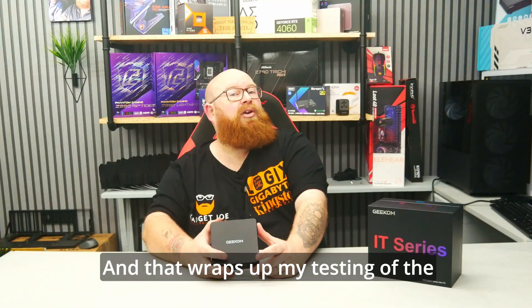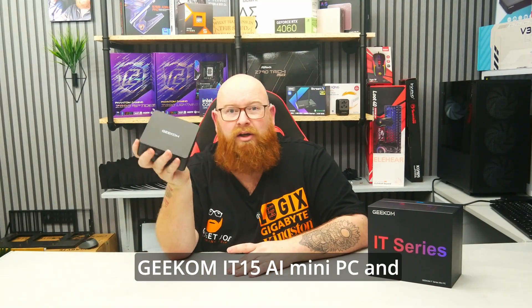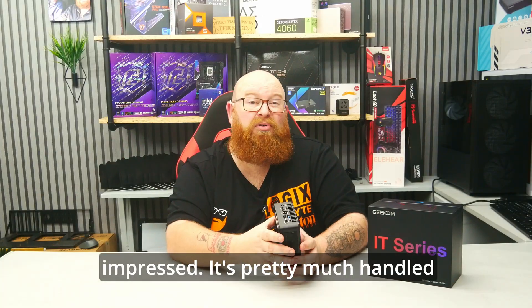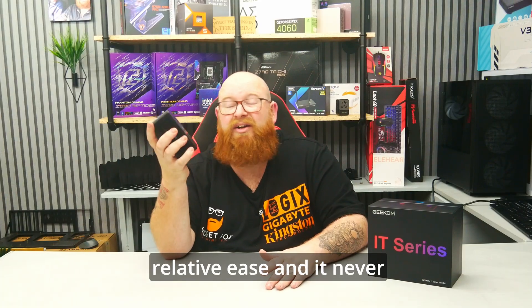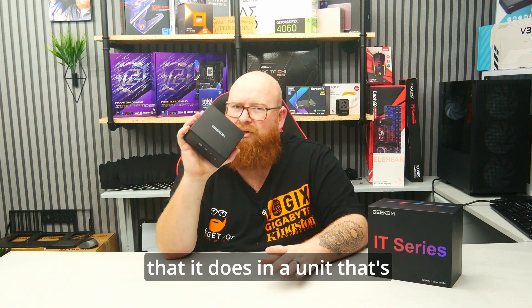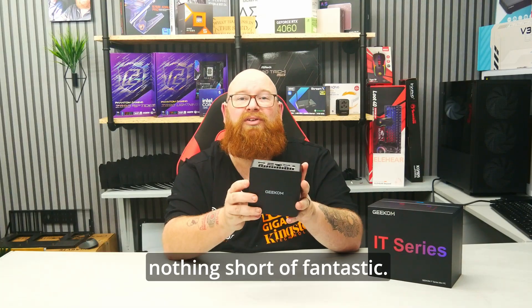And that wraps up my testing of the Geekom IT15 AI Mini PC, and overall I've been left very, very impressed. It's pretty much handled anything I threw at it with relative ease, and it never really stuttered or moaned once. To say that it can perform the way that it does in a unit that's a little bit bigger than my fist is nothing short of fantastic.